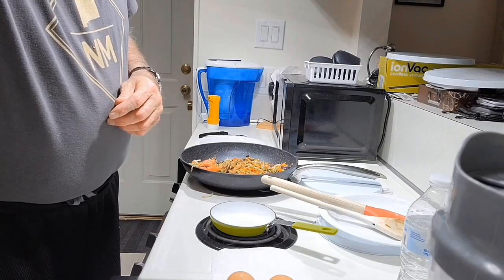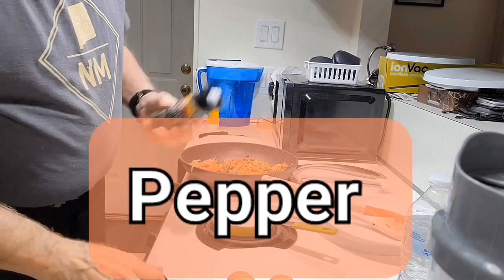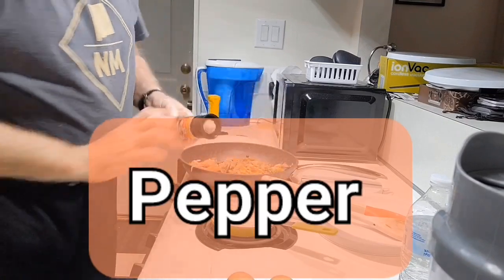I try to avoid using salt as much as possible, but I keep the sodium in check and that's good. And I'll add a little pepper.